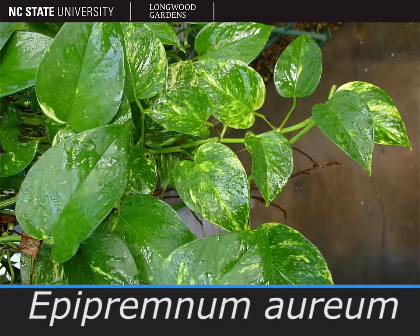The plant shown here is Epipremnum aureum, also known as golden pothos or devil's ivy.